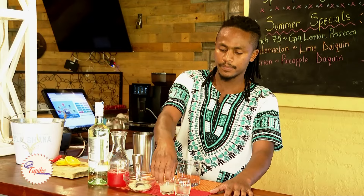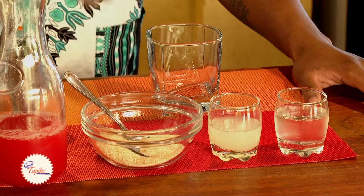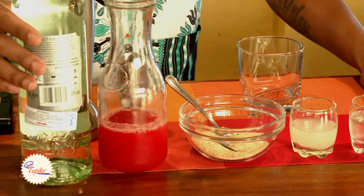So here's my ingredients. I have the fine sugar syrup, simple syrup. Here we have the lemon juice, sugar — a tablespoon of sugar. I have the watermelon juice and I have white rum.